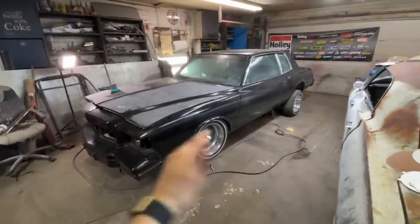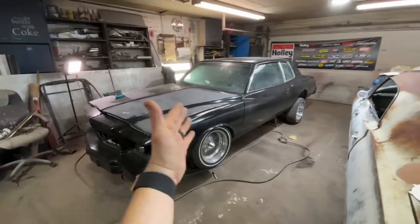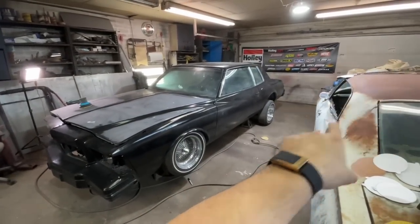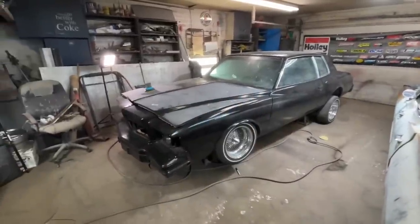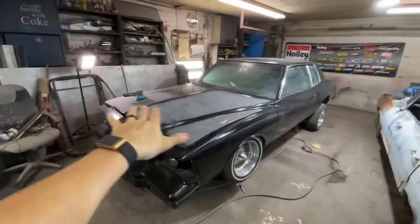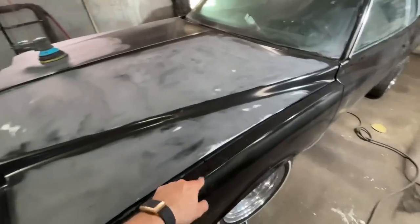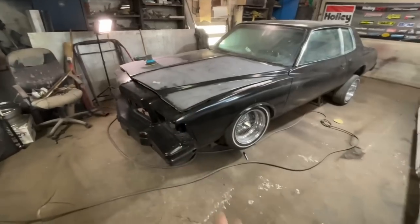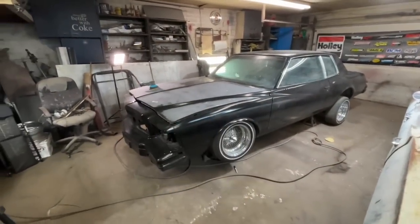I'll probably go ahead and pop the wheels off since this shouldn't need to go outside anymore. Maybe I won't, in case I want to clean the shop before we paint it, or we might use the new paint booth — I'm not sure yet. I'm going to keep sanding with 320 to get my flat spots squared away. What I don't want to do is sand any of these edges because I'll burn through and get back to bare metal. It's not the end of the world if I do, but if you do it too much you'll have to seal the damn thing again.